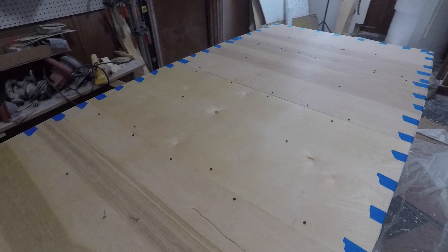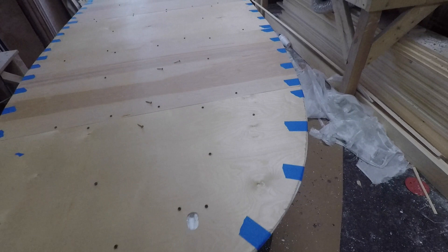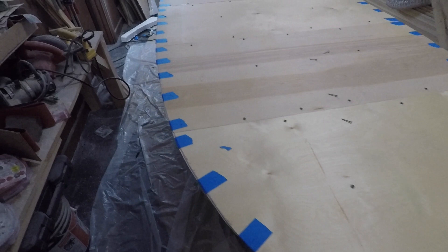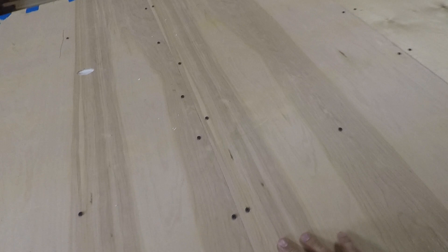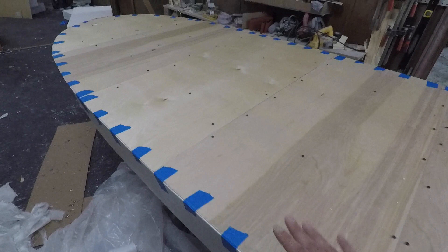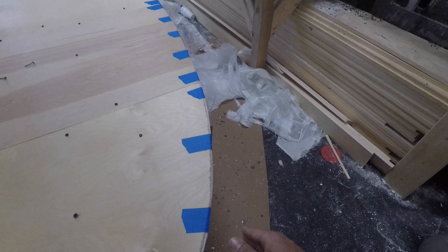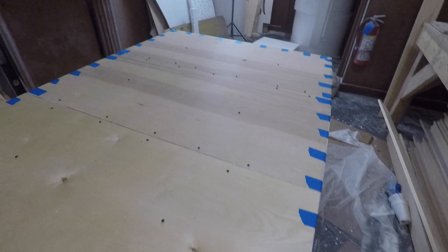A bit later, we got the whole deck glued down, taped on the edges, with temporary screws keeping nice pressure across the boards. Went on great — loving it, and it is lightweight. Next, once this cures, the edges get filled with filler, seams get addressed, temporary screw holes get puttied, and the cable runs get finalized. Then we'll sand the deck, fair up the edges with nice rounded corners, make all seams invisible, and then glass it up. Making steady progress.